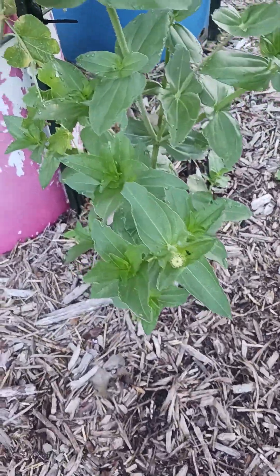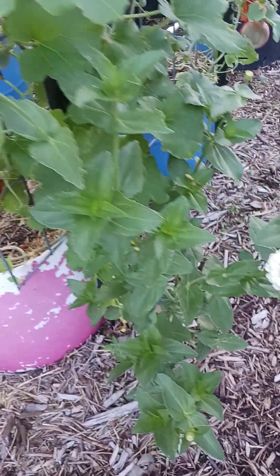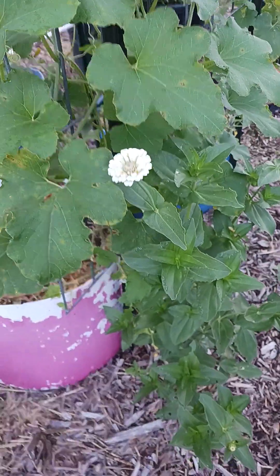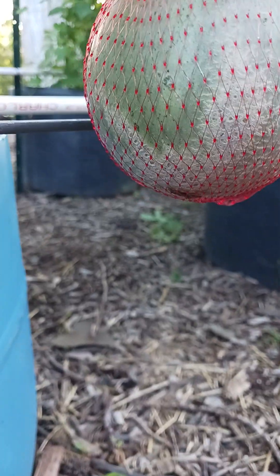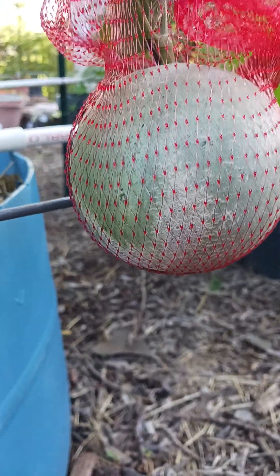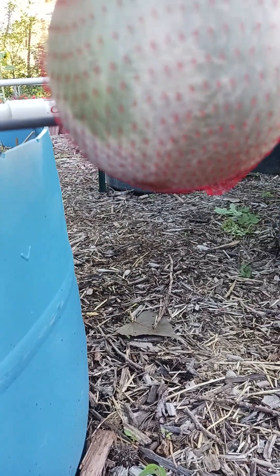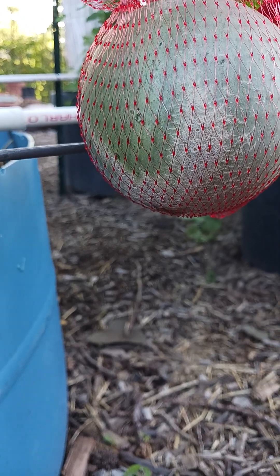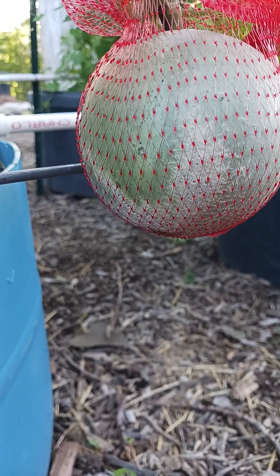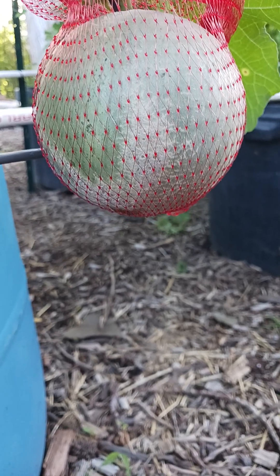Here's the little volunteer zinnia that came up in the walking path — it's got a whole lot of bloom buds on it. I guess it's all gonna be white, but that's okay. Here's what it looks like when that cantaloupe begins to turn. You can see the skin down there — it's still green up here — so it's starting to put on that little vein-type skin in certain places. I've never seen that before; that was pretty cool.